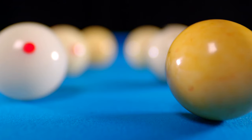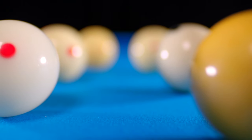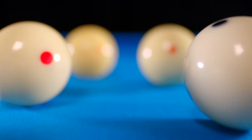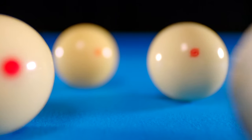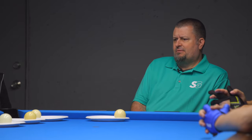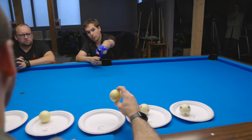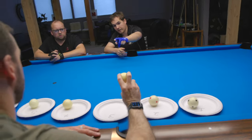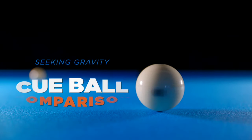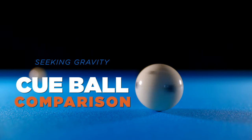Cue balls — it's been a debated and somewhat mysterious topic for a while now. Specifically, how do the handful of different cues that you encounter while playing matches measure up and perform on the table? Players almost always have an opinion about why various cue balls behave as they do, and interestingly, these opinions often conflict. So that leaves us with the following questions: Are they really any different? What are those differences? And how do they affect your game on the pool table? This is the Seeking Gravity Cue Ball Comparison.